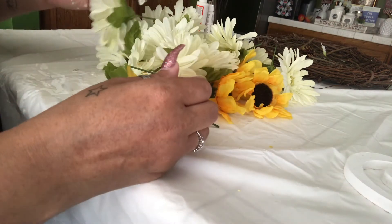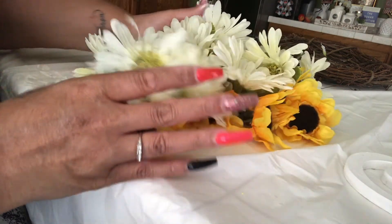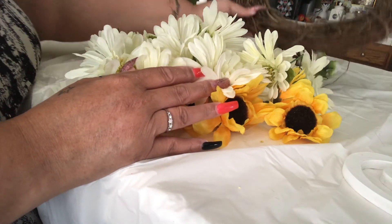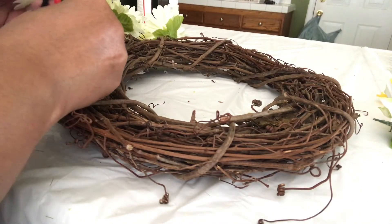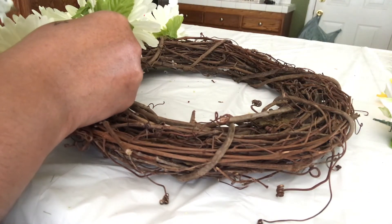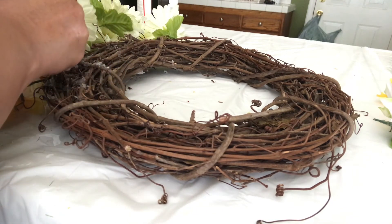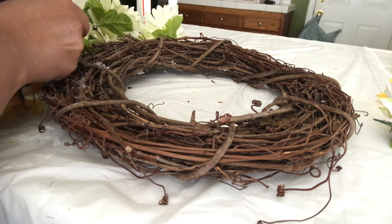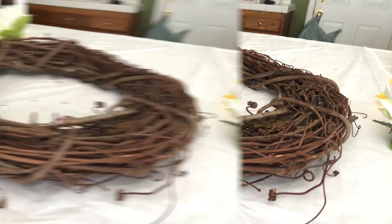I've got all my flowers chopped off the stems and I've got them in this little bushy pile here. I'm going to take my wreath and attach them to the wreath to make it nice and pretty. Now I'm going to take some hot glue and start gluing the flowers in and around the wreath — though technically you don't really need any glue, you can just stick them down in the groove in between, and it will stay. But I wanted it a little more permanent.